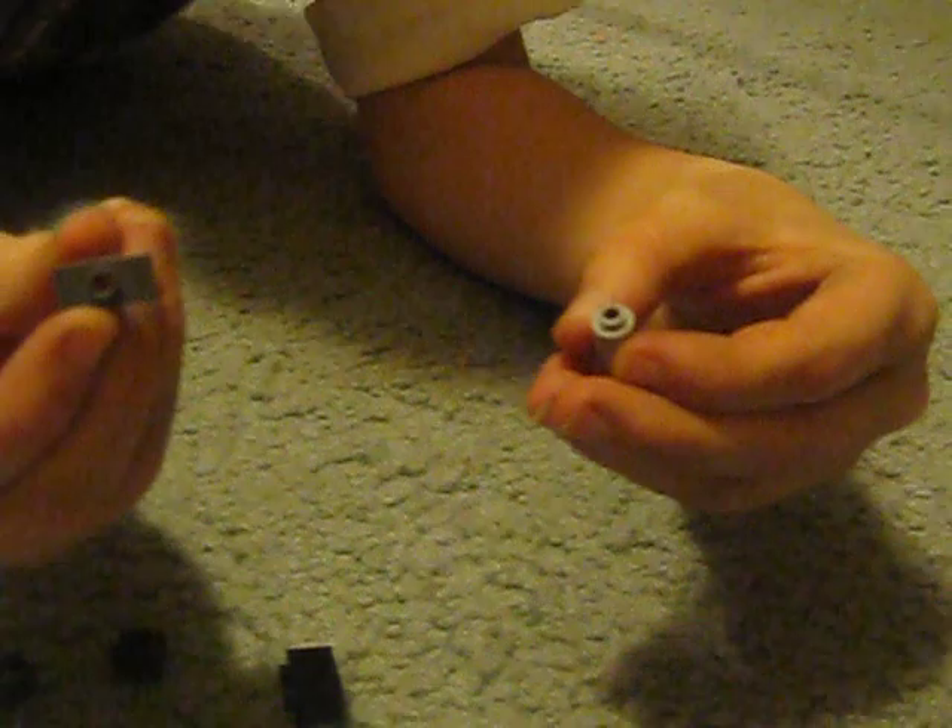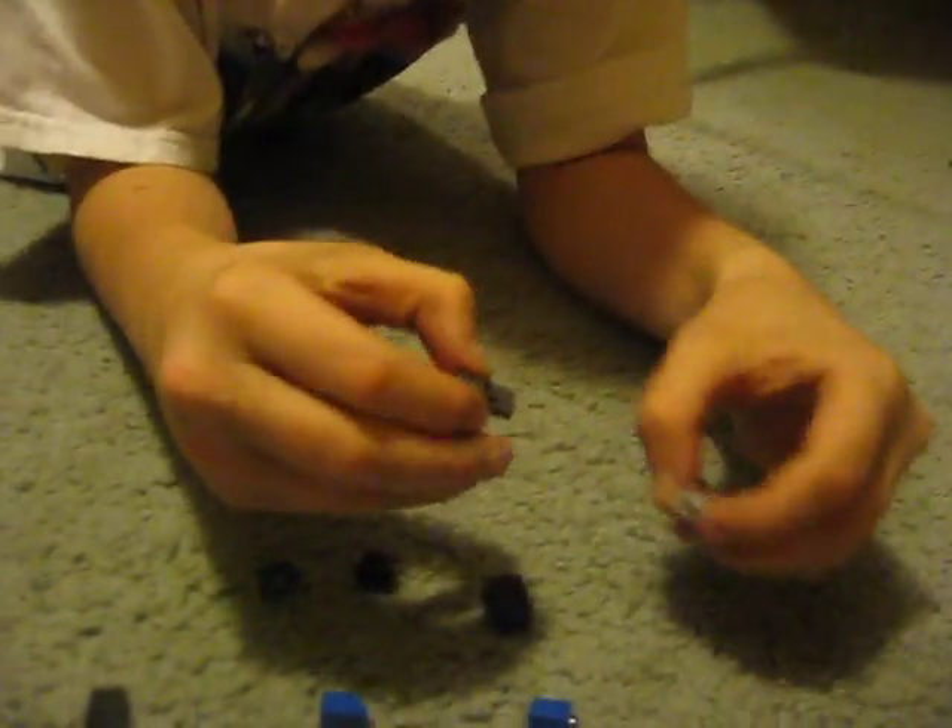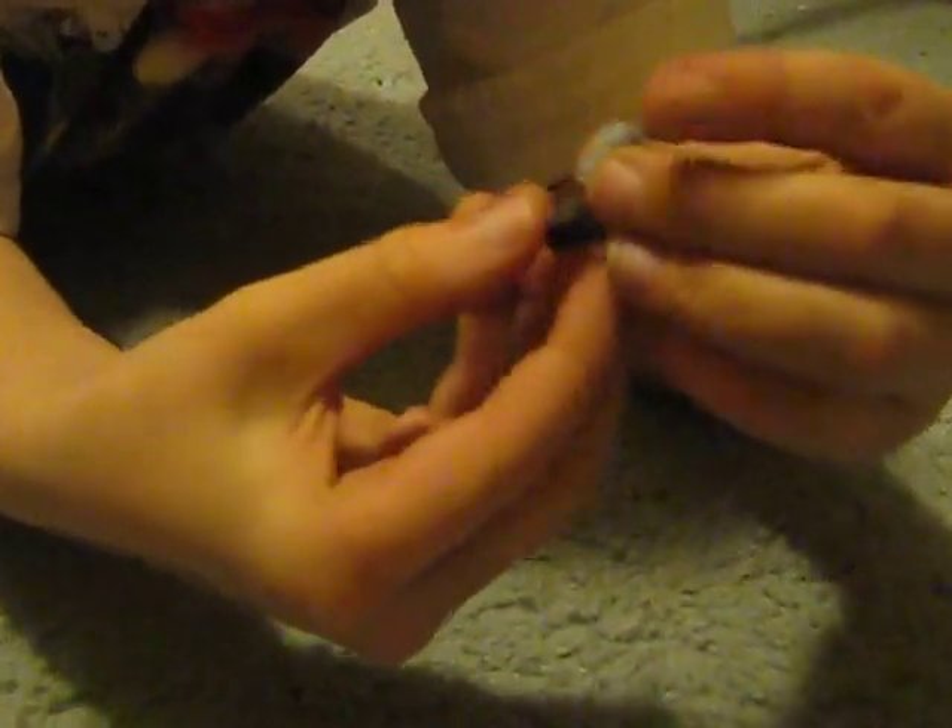You get this piece and stick the head looking forward on, stick it on, find this piece.